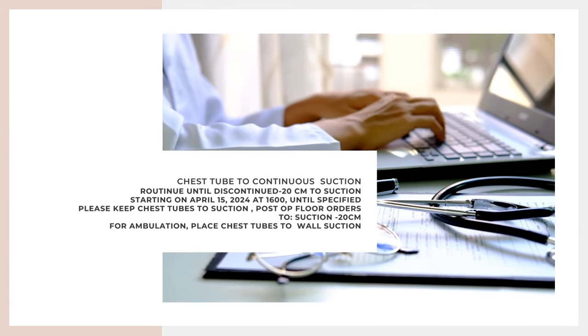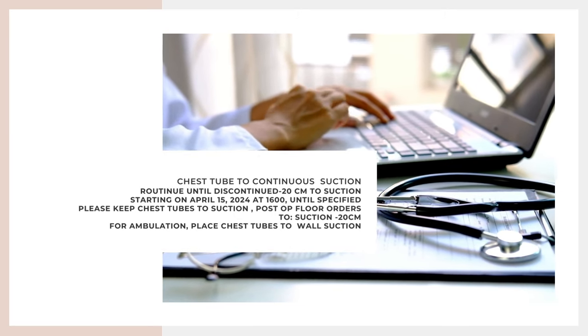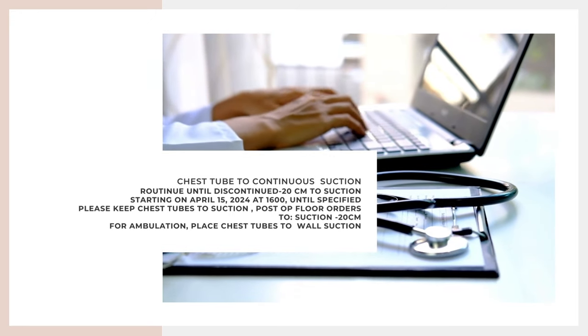When you receive an assignment for a patient with a chest tube, you always want to verify the chest tube order at change of shift or when transferring your patient. This is where mistakes occur, so just make sure what the nurse tells you in report coincides with the order set. You also want to verify the site and make sure the chest tube is secure in place. When handling a chest tube, be sure to do your hand hygiene and use gloves.